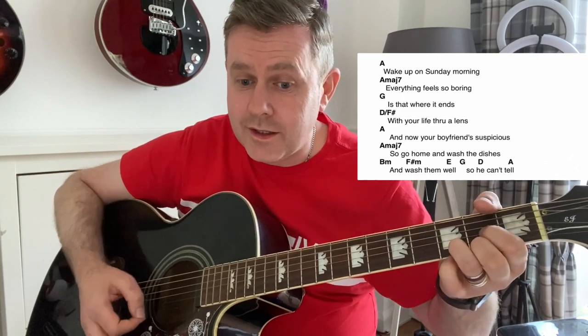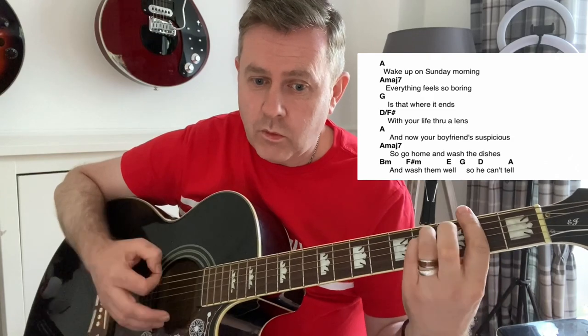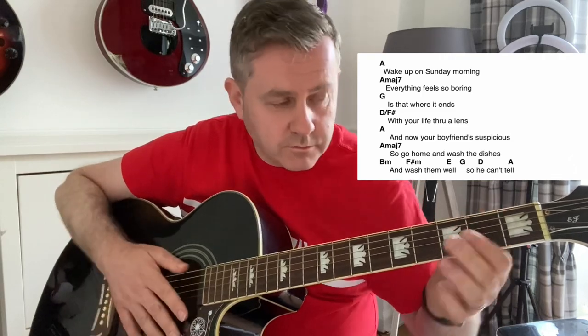And A. Wash them well, so he can tell. A phrase you probably can't say to a woman these days unless you want to be wearing the dishes.